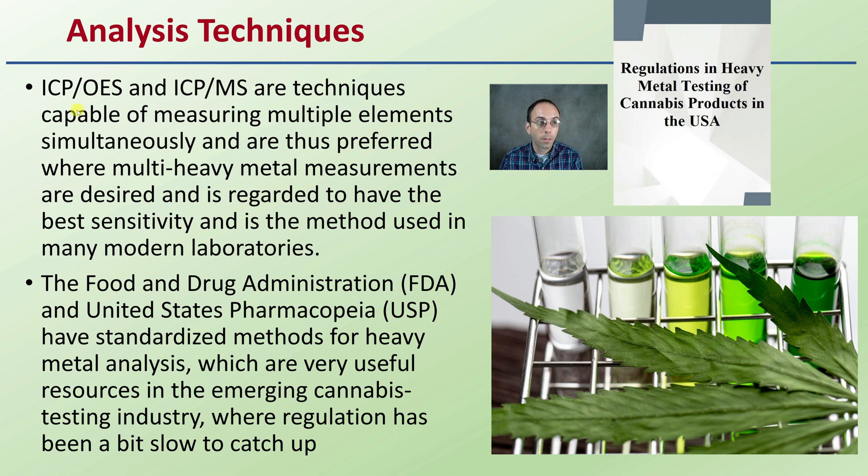What are the analysis techniques when looking at heavy metals? ICP — either OES or MS — are techniques capable of measuring multiple elements simultaneously and are the preferred methods where multiple heavy metal measurements are desired. They are regarded to have the best sensitivity and are the method used in many modern laboratories. We're not just testing for arsenic or just for lead; we want to test multiple of these, so ICP is a great method. The FDA and the USP (United States Pharmacopoeia) have standardized methods for heavy metal analysis, which are very useful resources in the emerging cannabis industry where regulation has been a bit slow to catch up.